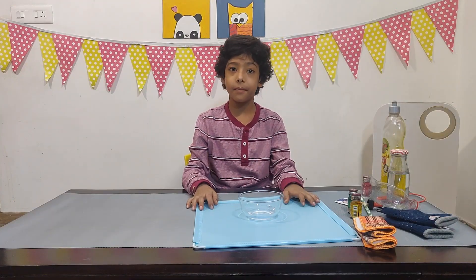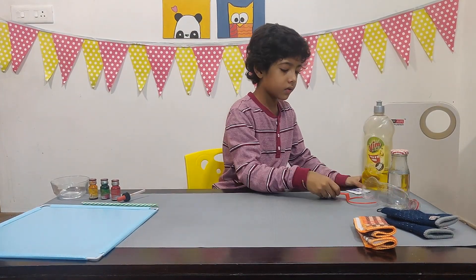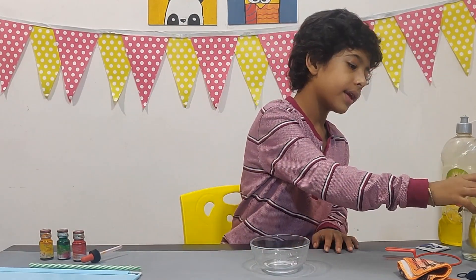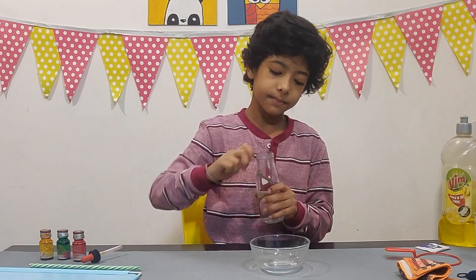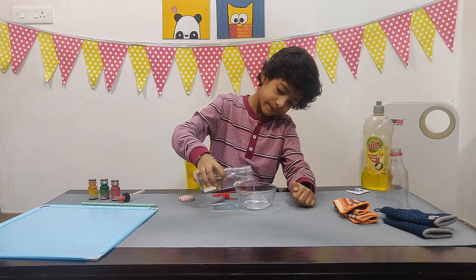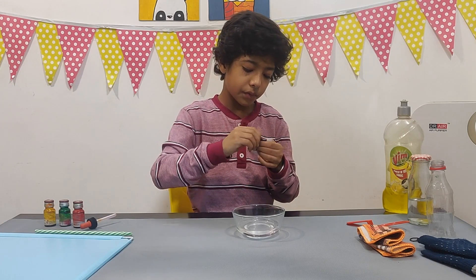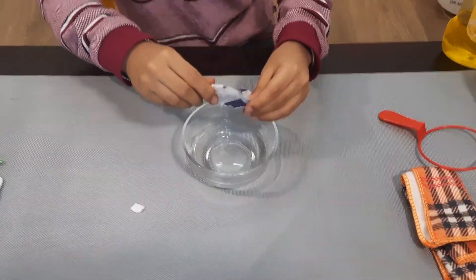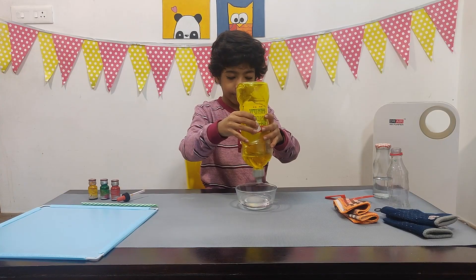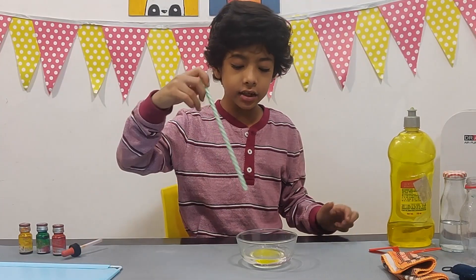Let me set up my table first. Now I am done. First, we will take the glass bowl. Take the water bottle. Now first I will pour a little bit of water in the bowl. I will take the sugar packet and put the sugar in the bowl. Pour the dishwashing liquid. Now we will take the straw and mix it.